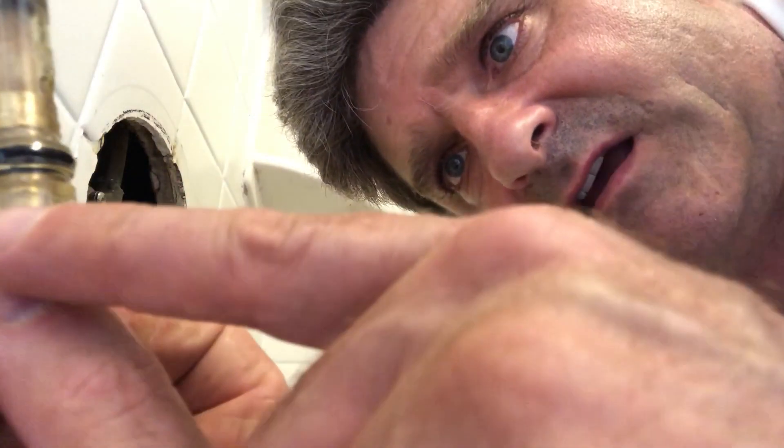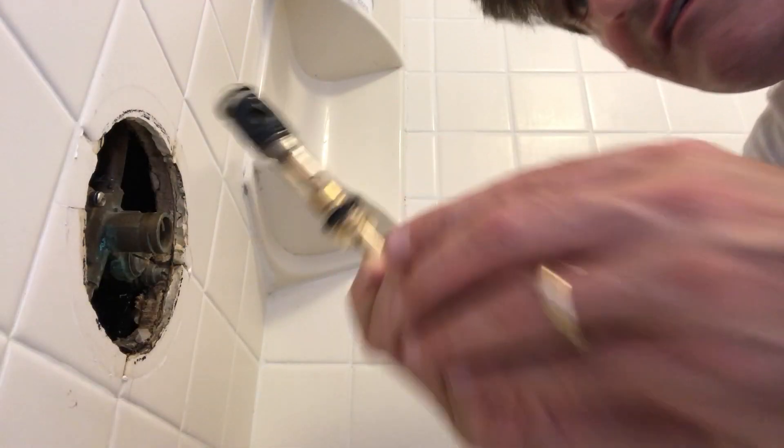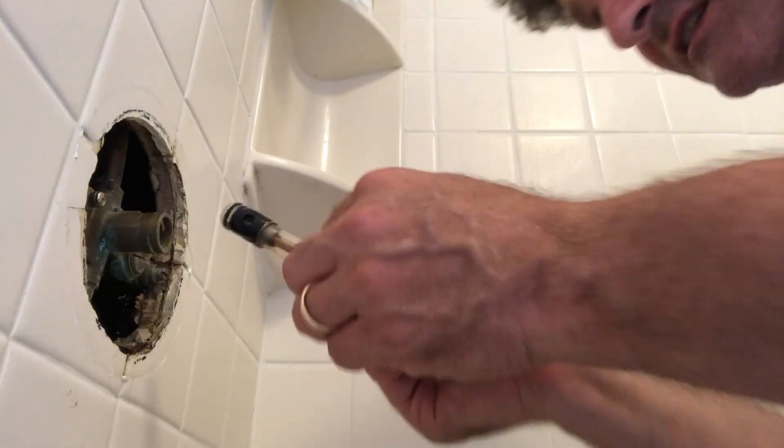Silicon grease is just what you put on there. I've already put a fair amount on — probably a little bit more than needed, but I'd rather be safe than sorry. Inserting it again with these ridges vertically, which positions the holes on the left and right sides to align with the hot and cold inlets.